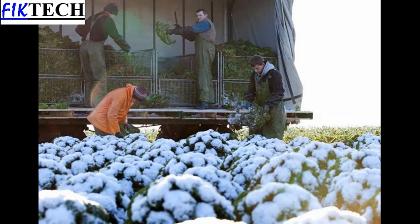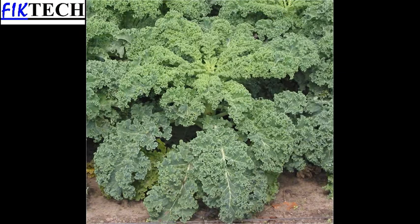Curly Kale is harvested in autumn and winter. It is an easy leaf crop which can be grown on all types of soil.